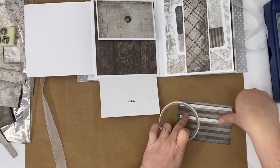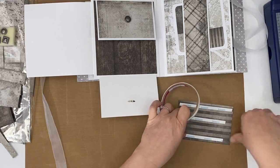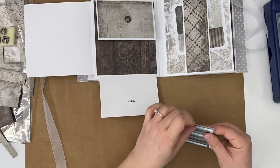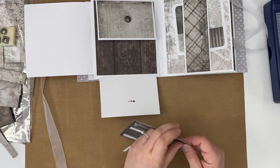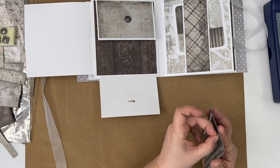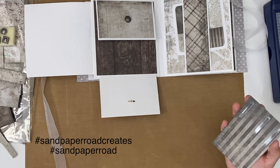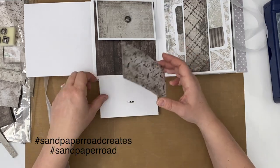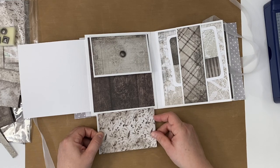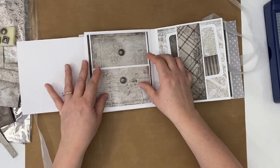There are a lot of embellishment sets, extra sets, flowers — things that you might already have in your stash. So if you're making this one with a paper collection, definitely share it. If you share it on social media, please feel free to tag hashtag Sandpaper Road Creates or hashtag Sandpaper Road, and then I will see what you've made. I'd love to see your versions of this basic mini album, especially if you're a beginner and this is your first mini album.